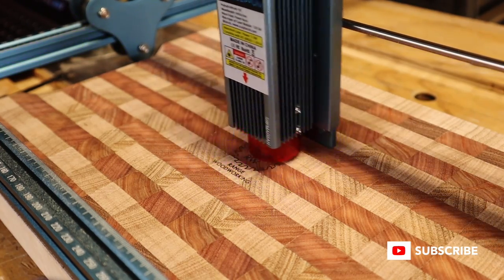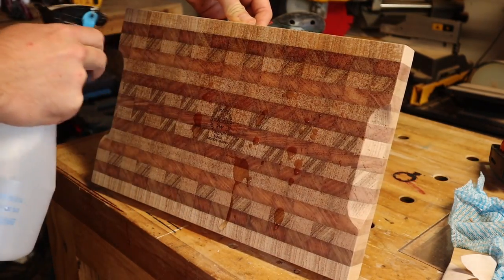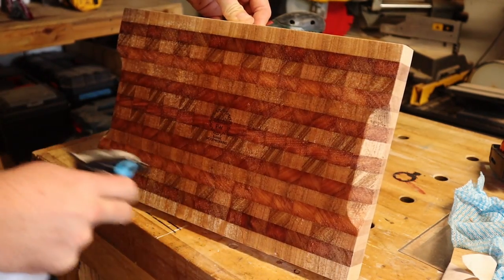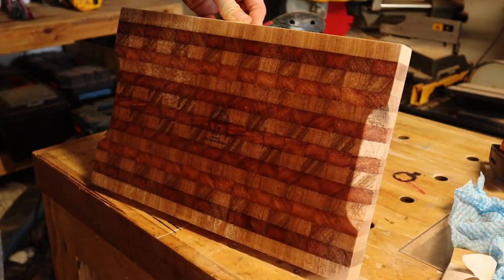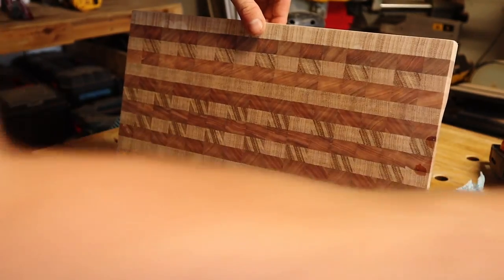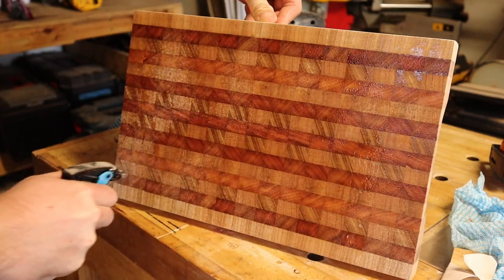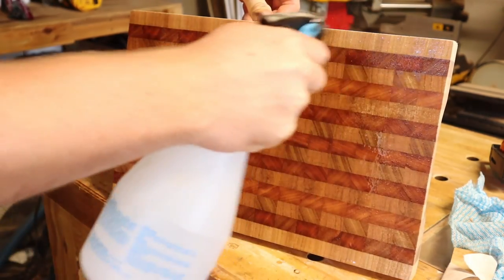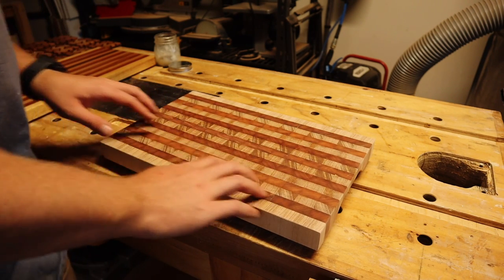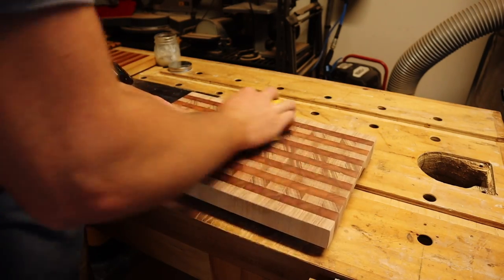I quickly whipped the laser out to brand the underside of the boards, before spraying each face with water and letting it dry. This causes the grain of the board to swell and stand up, which you can hear here, before I knock it off with my final sandpaper grit. This stops the board feeling furry after the first time it gets wet.